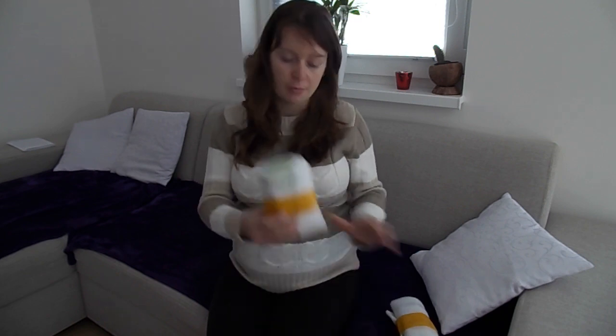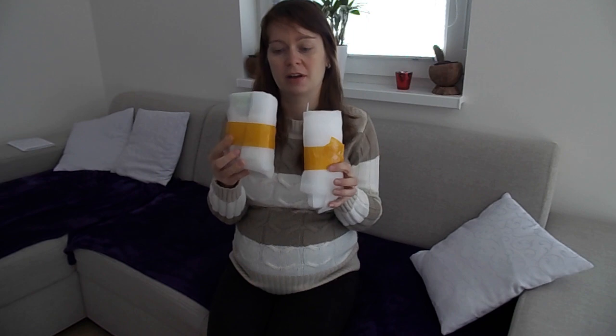Hello everybody! Welcome to my another video. Today I would like to show you what I bought. I bought two thermometers. Maybe you are asking why two? I will explain you later.